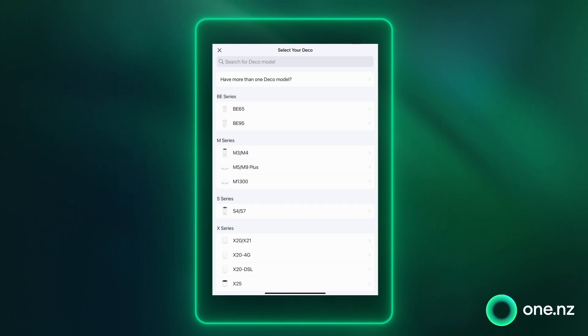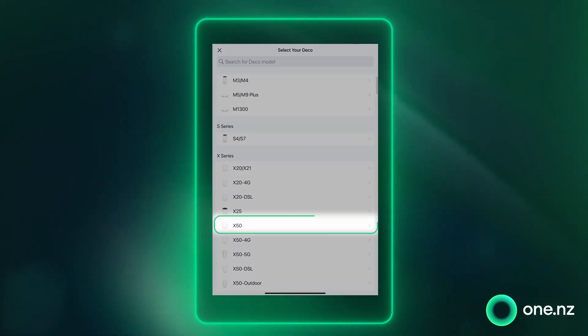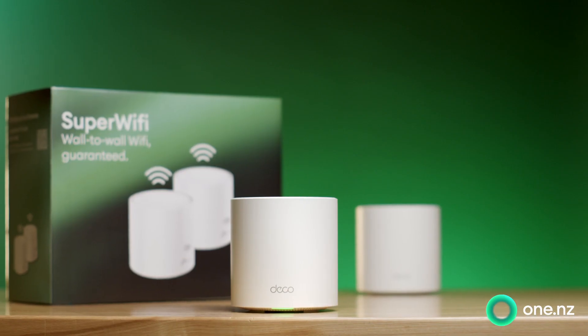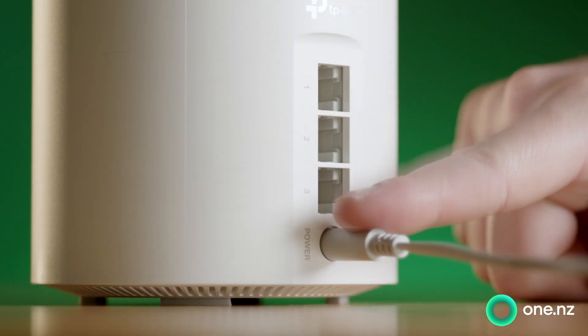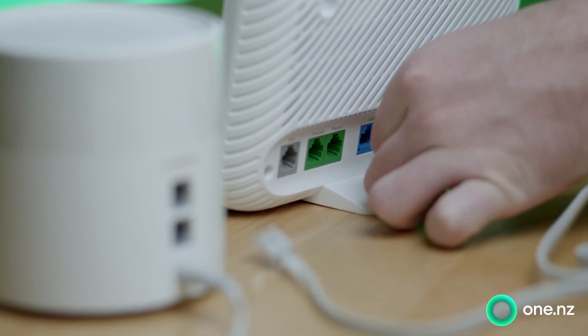Once signed in you'll be asked which Deco device you are setting up, and for us that's the X50 model. Go ahead and select X50, then grab your super Wi-Fi box. Open up the box, power on one of the super Wi-Fi nodes, and plug it into a LAN port on your modem using the Ethernet cable.